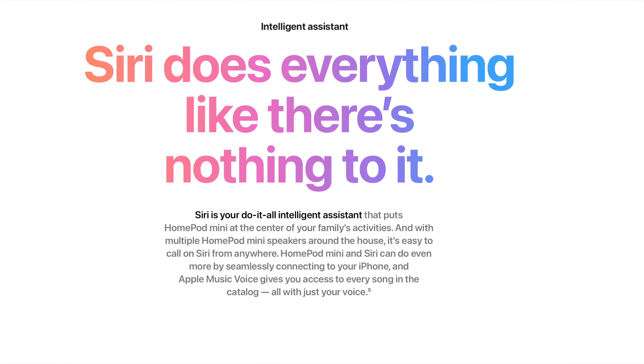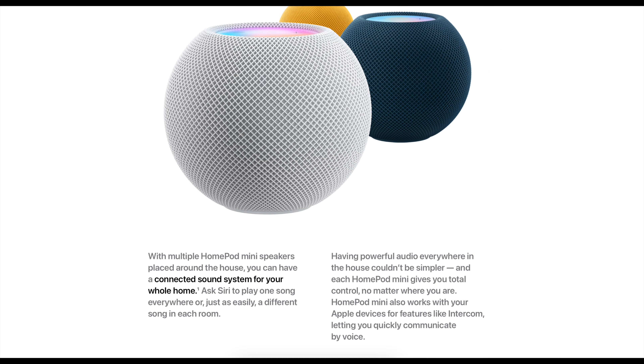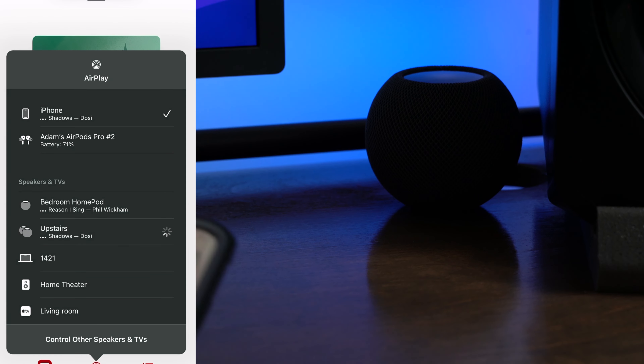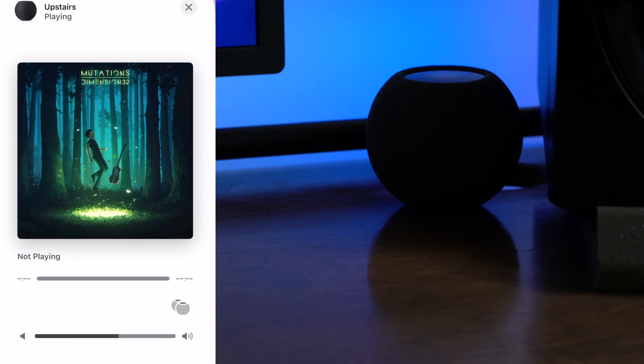The HomePod Mini is all about Siri and AirPlay and other HomeKit automations. You can ask Siri to play music for you, ask Siri questions, you can AirPlay music to the HomePod Mini, play music on your phone, and then hand off music through the U1 chip, and so much more.